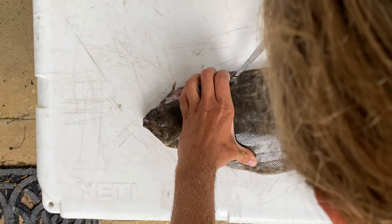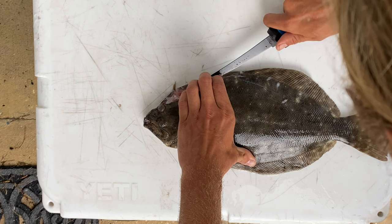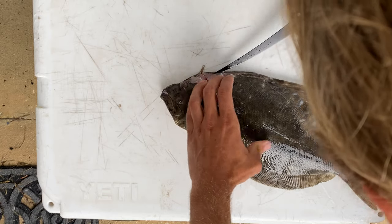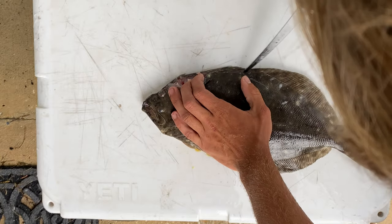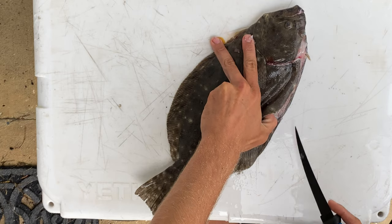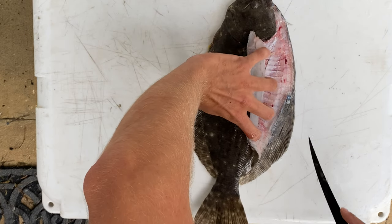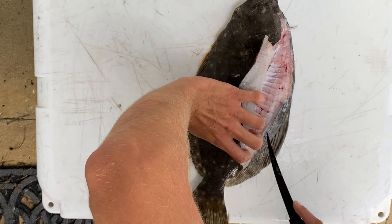I'm going down the center of the spine on the side of the fish. I'm trying to get the knife to make that clicking sound, which is it rubbing against the rib bones of the flounder. That way I'm actually getting the most amount of meat as possible. I start to pull the fillet away from the fish so I can see what I'm doing, and continue to get the rest of this fillet.